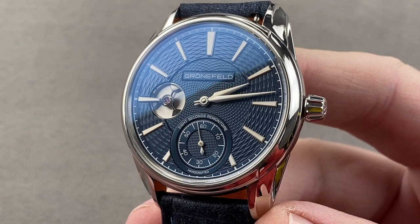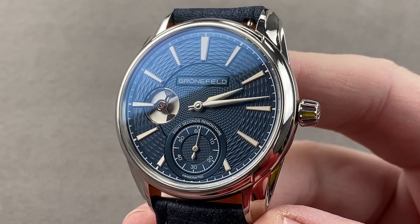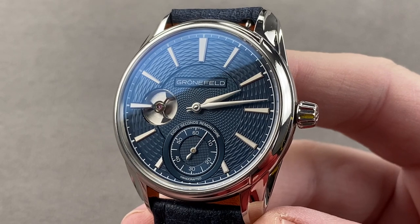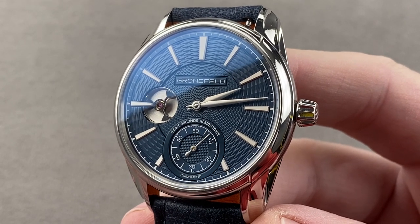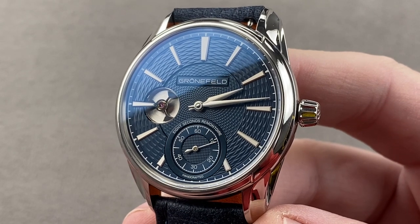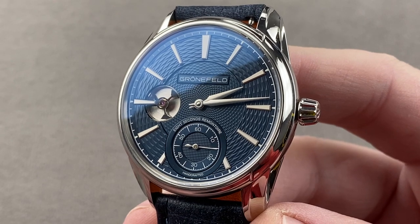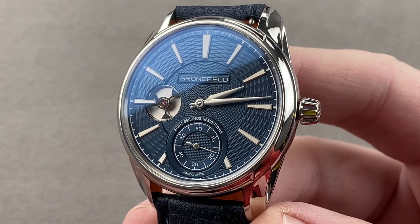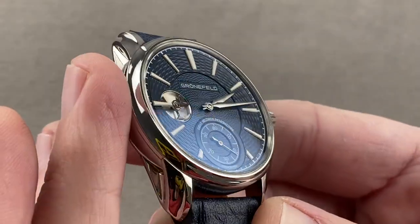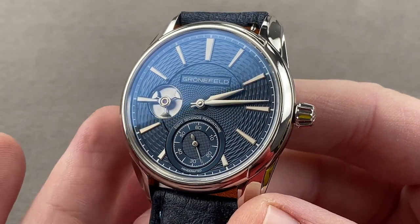Email me at tmasso@thewatchbox.com to see if I have this model in stock when you're watching the video. 39.5 millimeters in stainless steel, this is the Grunefeld 1941 Remontoire, a model launched in 2016 that won that year's GPHG Men's Watch Prize. The timepiece represented an 8-second Remontoire constant force device in a newly downsized Grunefeld case designed for broader appeal.